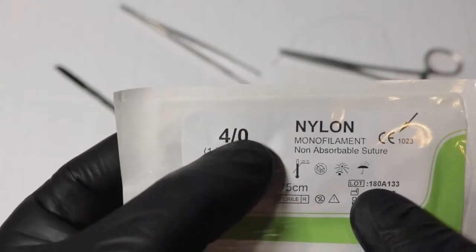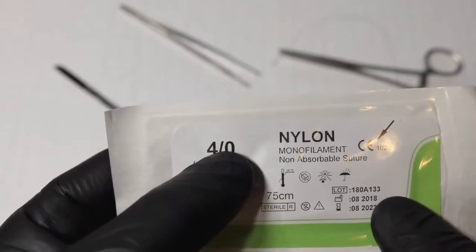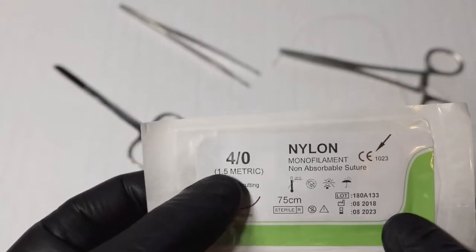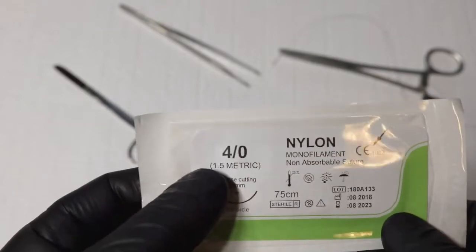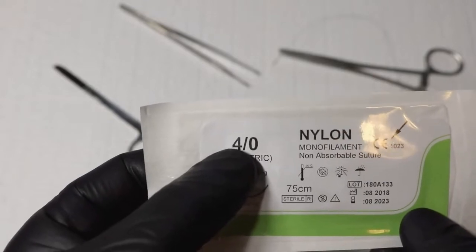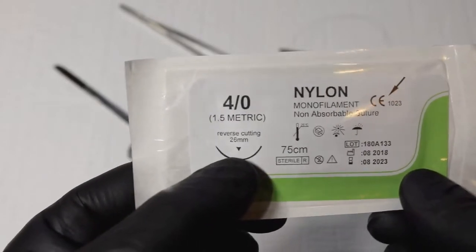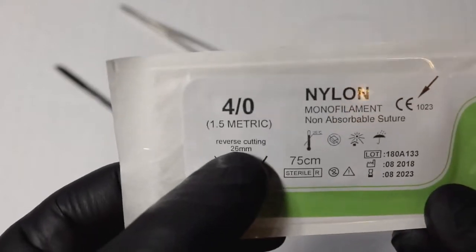So here we have a 4-0. A 6-0 or 7-0 would be something very fine, used on the face. Typically in most of your laceration repairs you're going to be using anywhere from a 3-0 to a 6-0. A 1-0 is pretty thick, 2-0 is thick but less so, and as we go higher the thread gets finer.